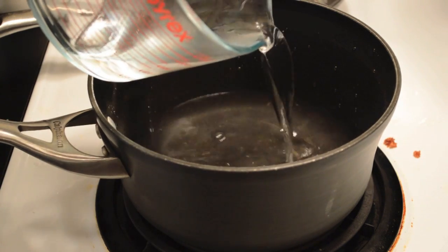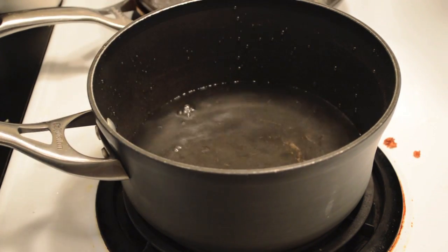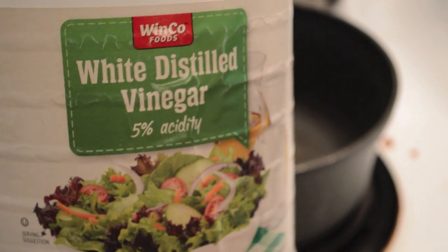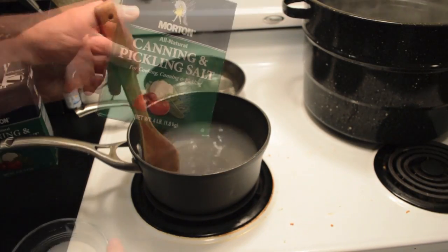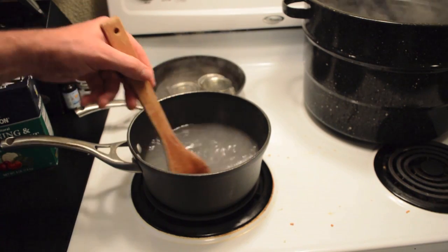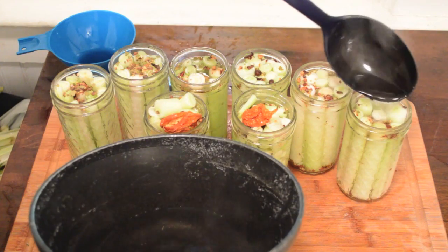The next step is to make your brine on the stove. This brine consists of 3 cups of water, 2¾ cups of vinegar, and ¼ cup of non-iodized salt. Stir the heated brine until the salt is completely dissolved and then add the brine to your jars of cattail pickles.